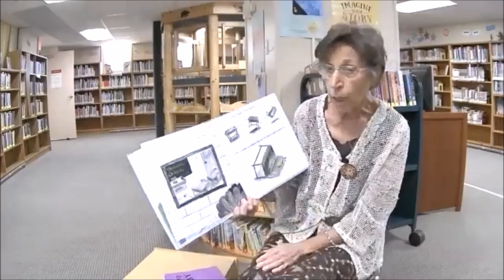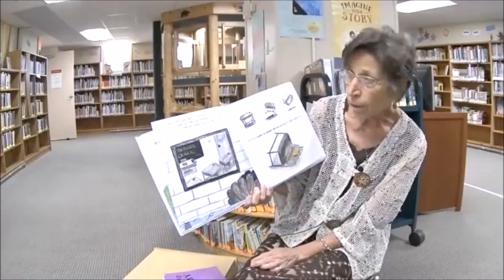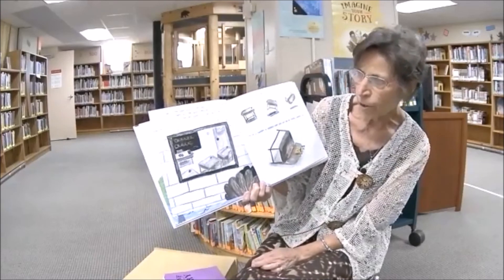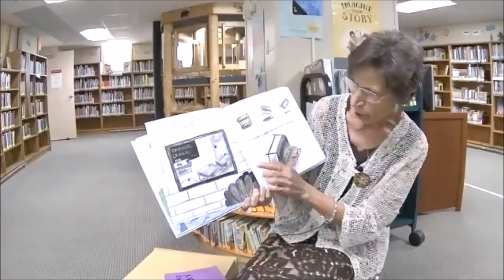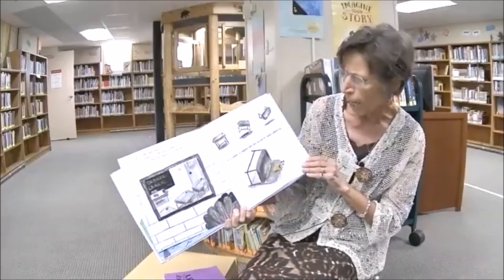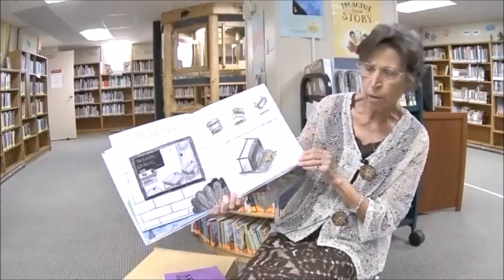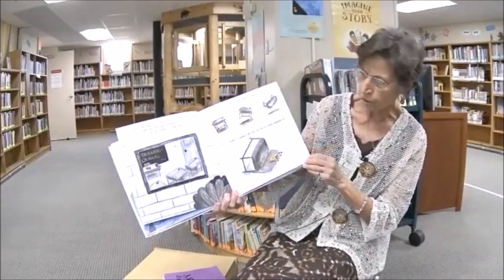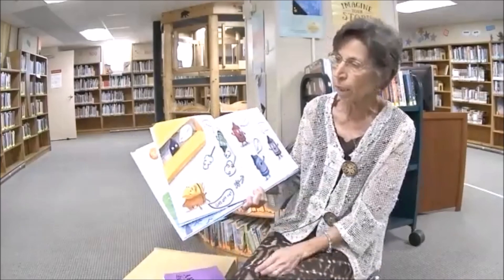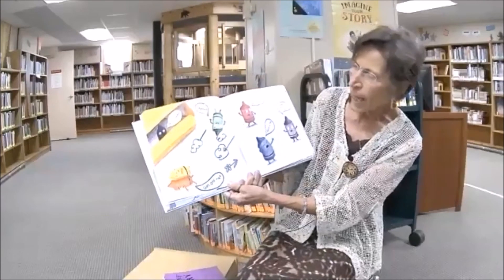But in one little town, in one little school, in one little desk, was what was once forgotten — a box of crayons. And the crayons still had their color! Look — the desk rattled, it shook, it clamored, and all of a sudden it toppled over and a box of crayons tumbled out.